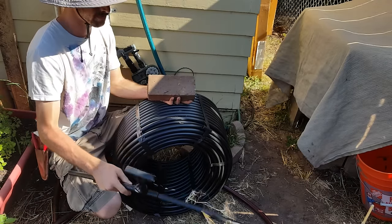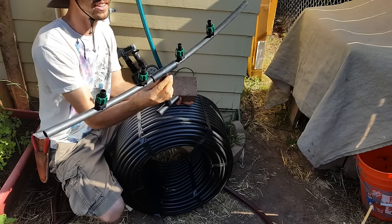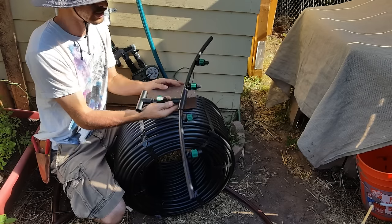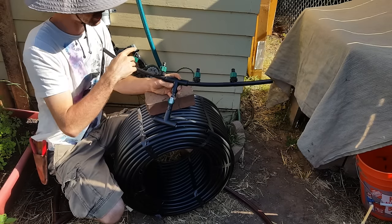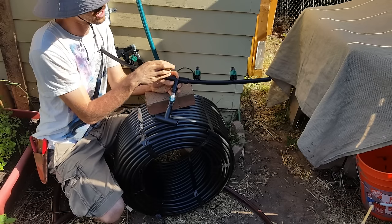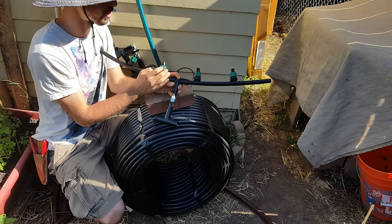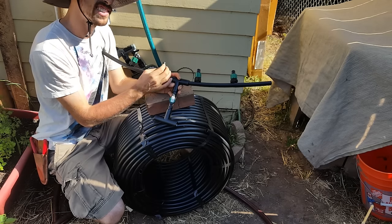For the flow-through system I'm using these connecting pieces — a design I learned from my old farming partner Jared. These are twist on-and-off connectors for drip tape. There are many ways to connect drip tape to the half-inch line, including cheaper and more expensive options, which I cover in other videos.